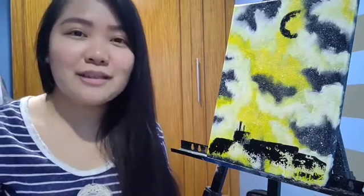If you like this painting, this one's actually for sale for only 1,999 pesos. So if you like this painting, please message me. If you like this video, please like, comment and share with your friends and family. And I'll see you soon. Bye!